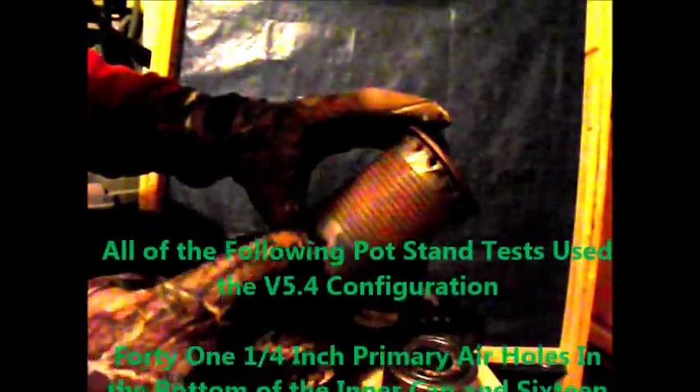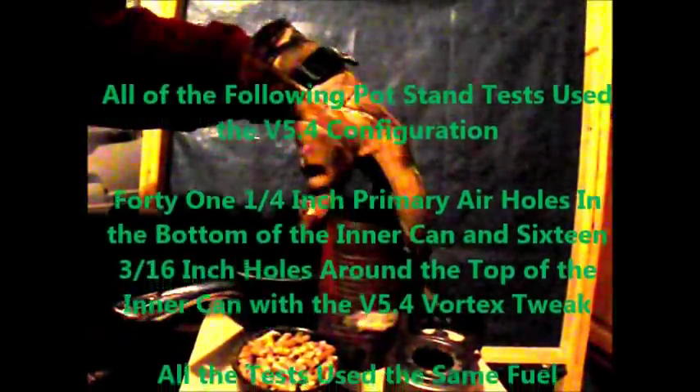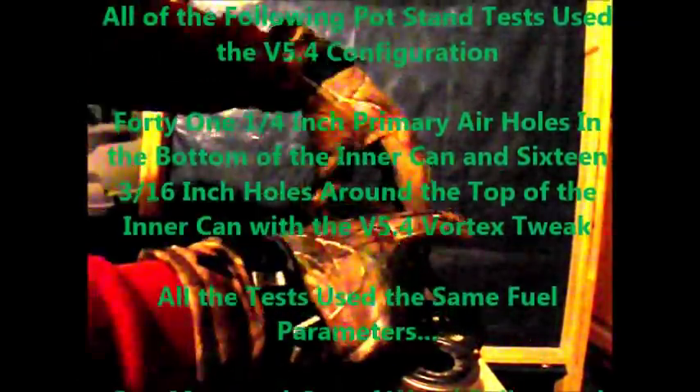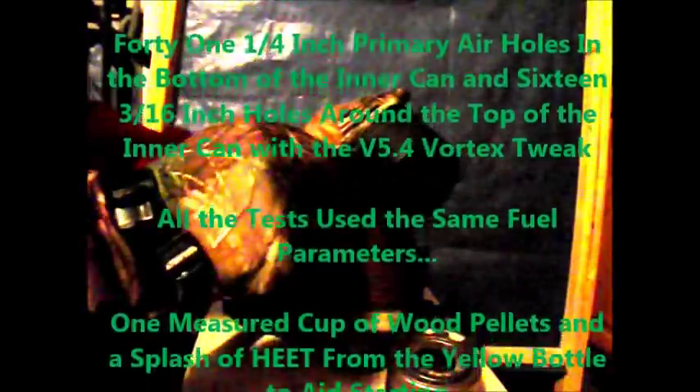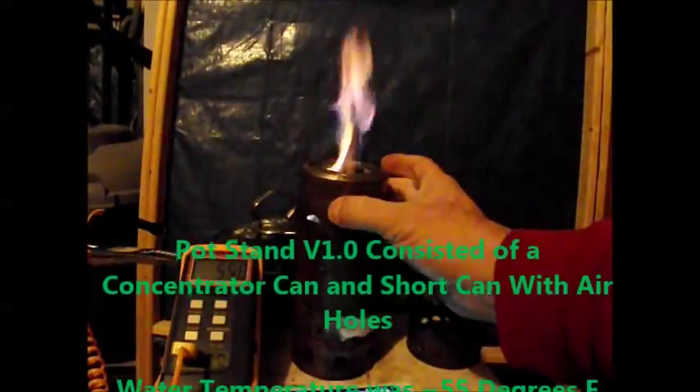All of the following pot tests will be using the version 5.4 configuration, which included 41 quarter-inch primary holes in the bottom of the inner can and 16 three-quarter-inch holes around the top of the can, which had the version 5.4 vortex tweak. I'll be using the same parameters for the fuel, which is one cup of wood pellets and a splash of heat from the yellow bottle.